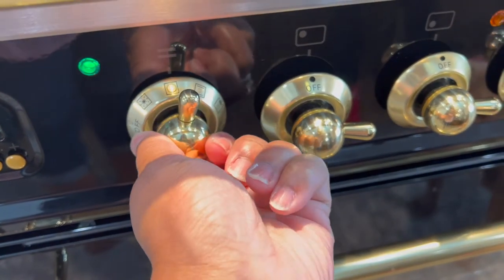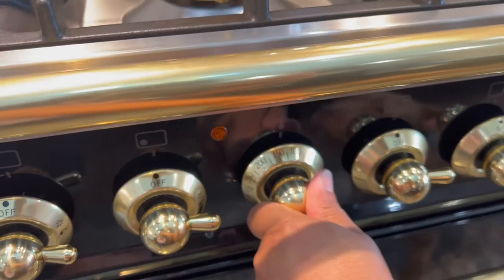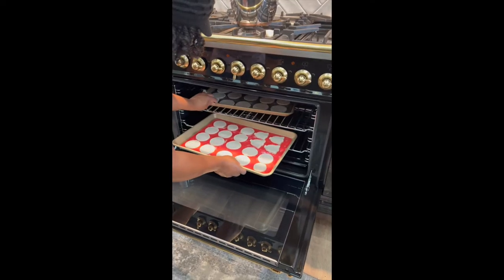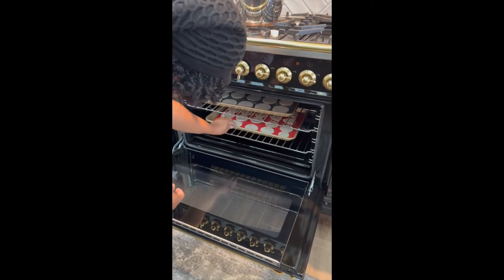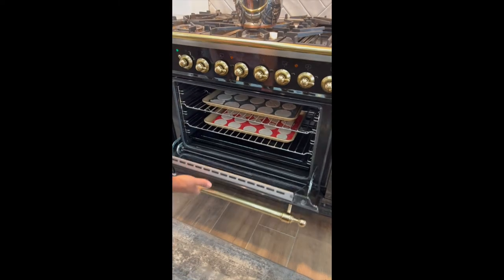Set your oven to 200 degrees Fahrenheit and let them bake for one hour. To finish out the drying process, let them rest for the remainder of the week by rotating them on both sides. Once they are fully dried out, you can paint them or leave them natural.